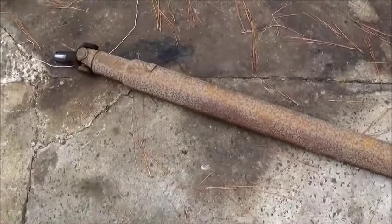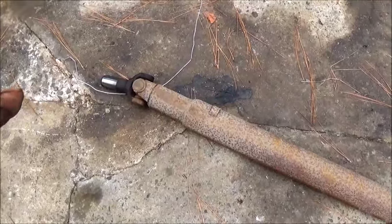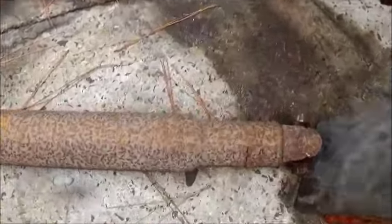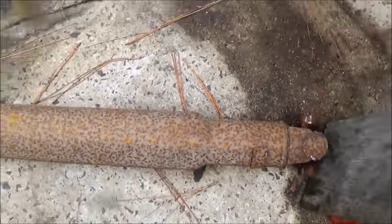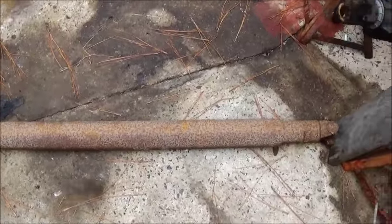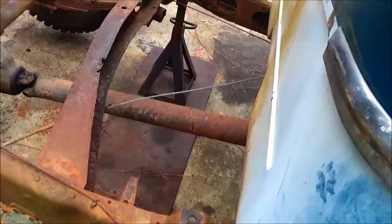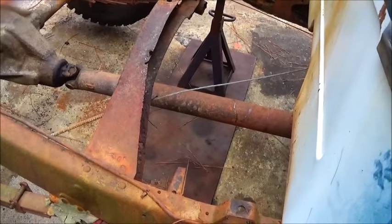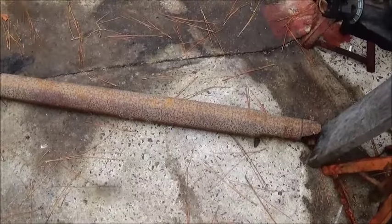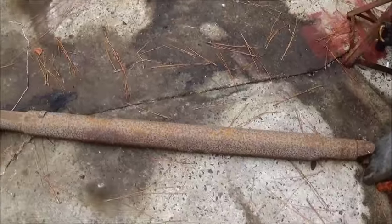I've got a driveshaft that actually fits my 350 turbo and it fits the forward end on this end, but the way that it steps I don't know if I can make it short enough with that step. What I've done is measured the original driveshaft — it's a straight driveshaft, no step up or step down, so I think it'll work. Between it and what I've got here I should be able to build a driveshaft the day of the build.